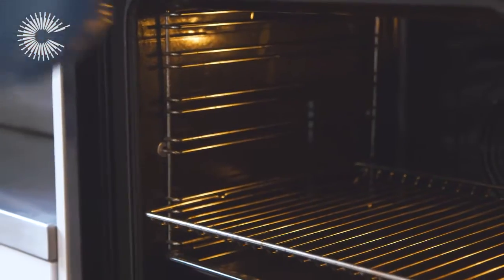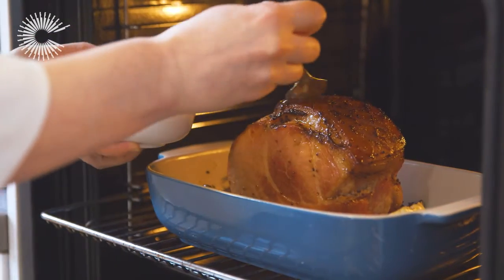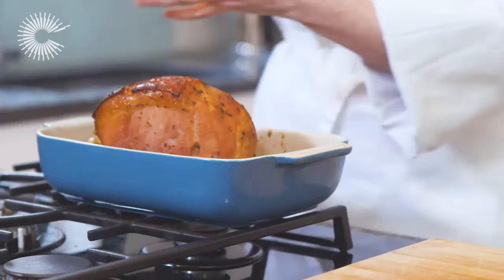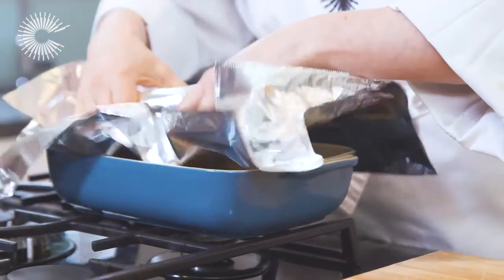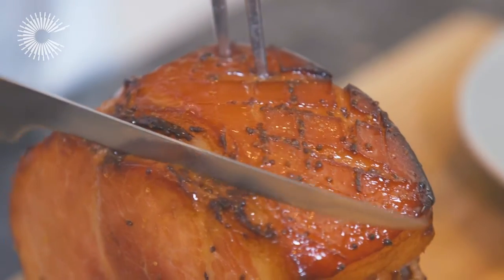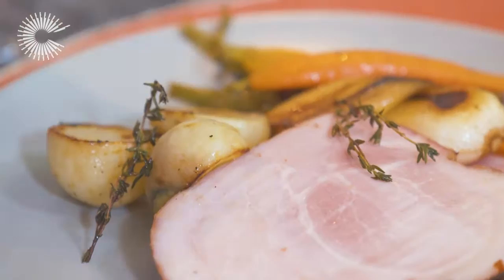Cook in an oven preheated to 180 degrees Celsius for one and a half to two hours. Baste every 15 minutes. Once cooked, be sure to rest the gammon for a few minutes before serving, as this keeps the meat moist and tender. Carve the joint into slices and serve with seasonal vegetables.